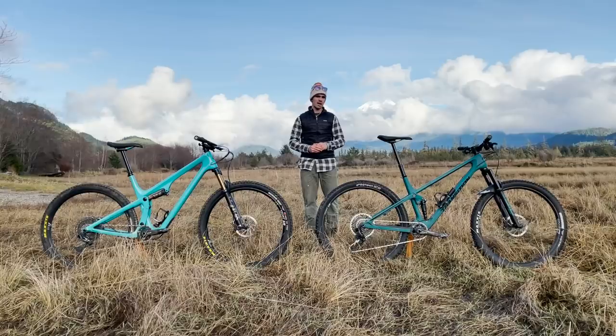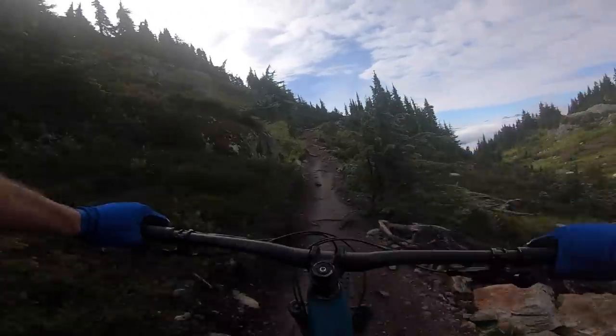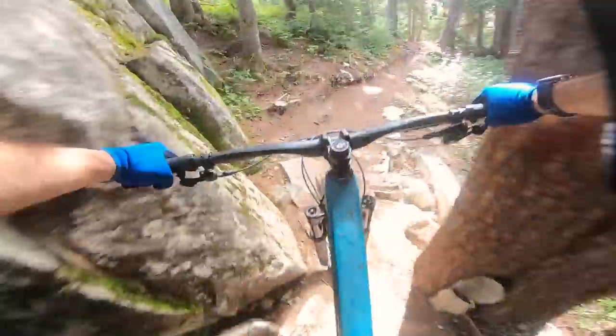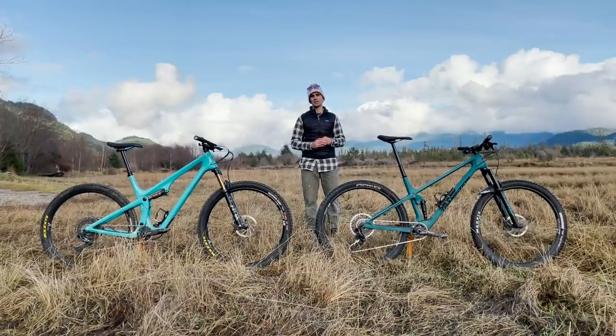So which bike would I take home? For me it was the Transition Spur — and I think that's a reflection of where I live, what I ride, and my riding style. I call this bike a 'downhiller's cross-country bike.' I'd have no problem racing XC on it, taking it to the BC Bike Race, local XC beer league races, or even higher-performance XC racing. You can also take it to technical terrain like Squamish and not feel like you're going to break it.